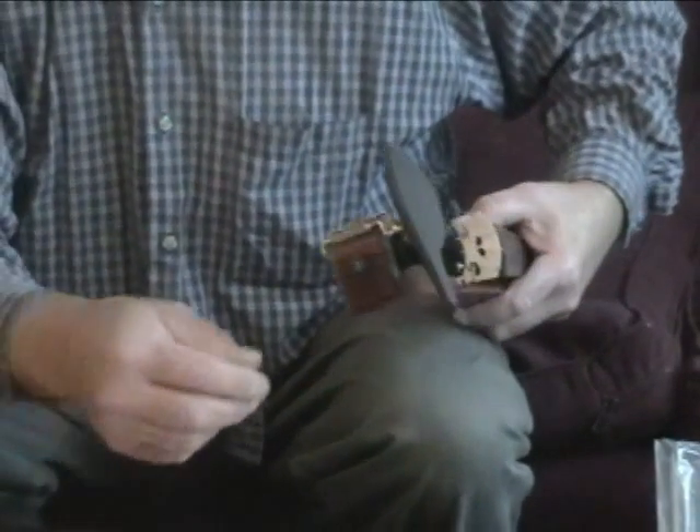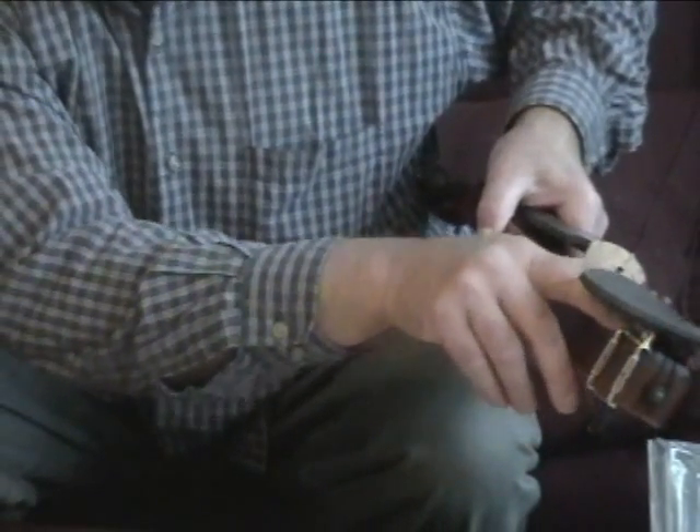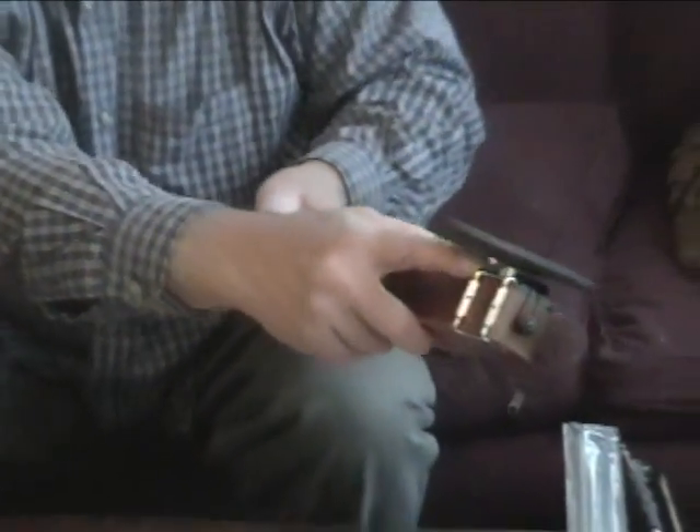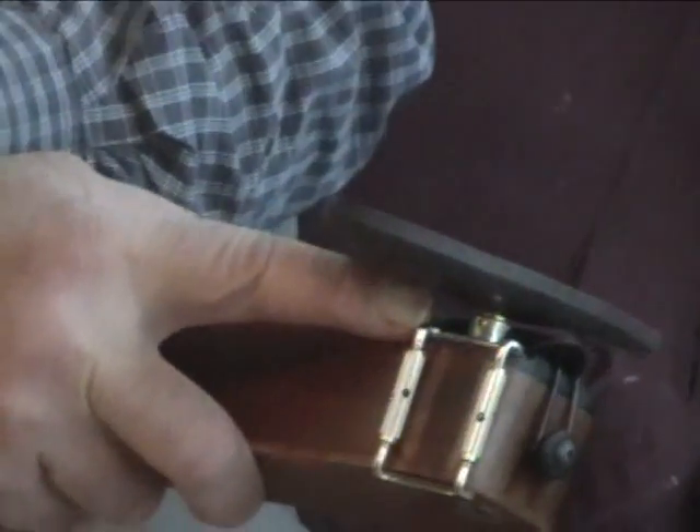This chin rest is adjustable. There is a little set screw right there, which when loosened, one can twirl this around and get more height on the chin rest.